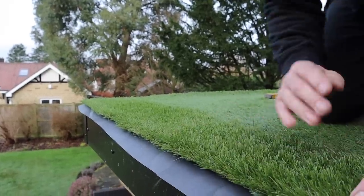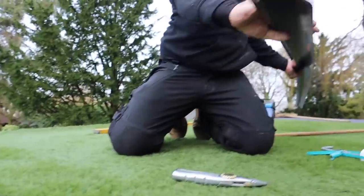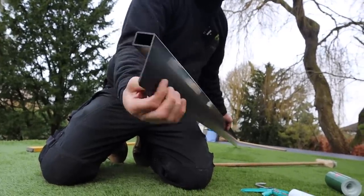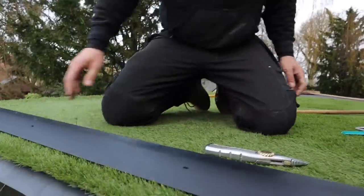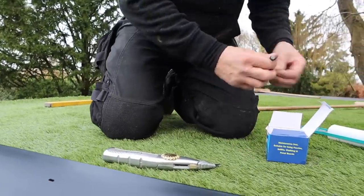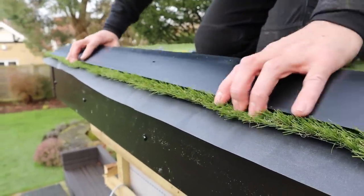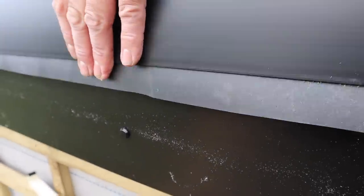I'm going to get the P trim — the so-called curb trim. It sits on the roof: if my hand is the roof, it sits on there, the rubber drops down the side, you mechanically fix it, and that holds both the rubber and the grass down. We're not using contact adhesive because it's mechanically fixed all around. I've pushed it in and you can see how tight it's gone at the back — trapping both the rubber and the grass.